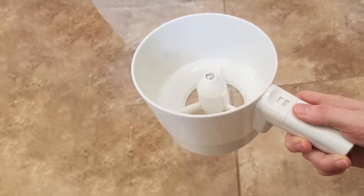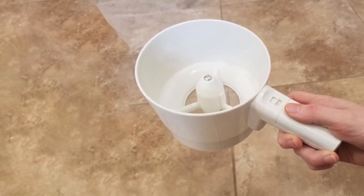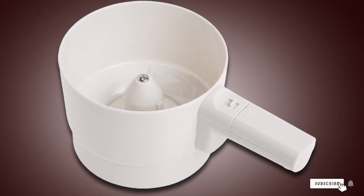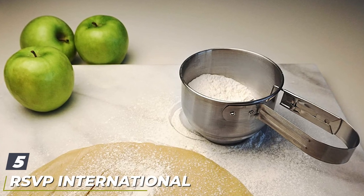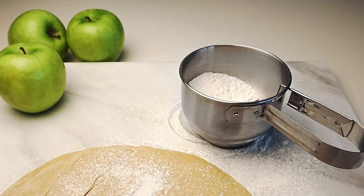The five-cup capacity is generous enough that you should be able to sift the flour needed for your recipe without refilling. You'll need one AA battery, not included. Battery-powered sifters do have a downside — if you run out of juice, you'll have to sift manually.